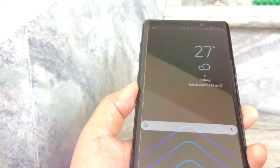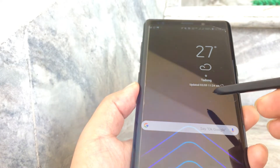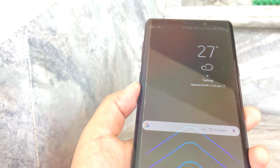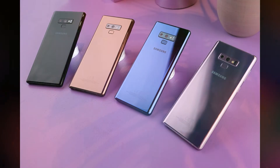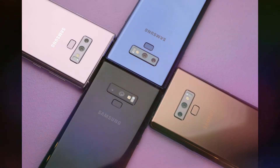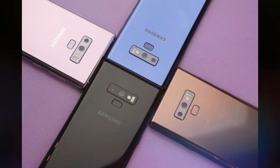The phone also has stereo speakers for boosted sound. It is IP68 dust and water resistant. Color variants available are Metallic Copper, Ocean Blue, Midnight Black, and Lavender Purple.